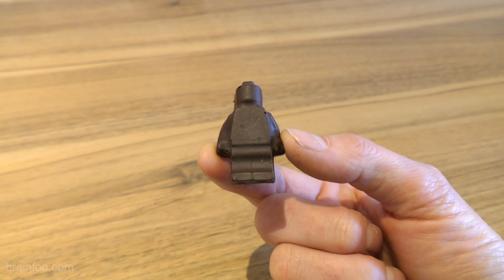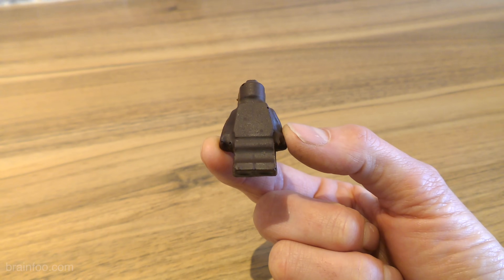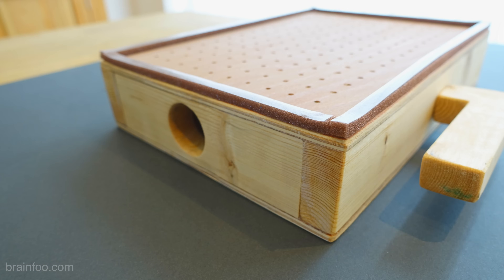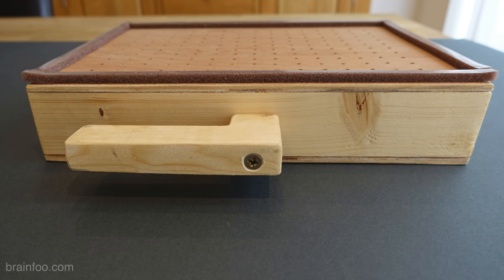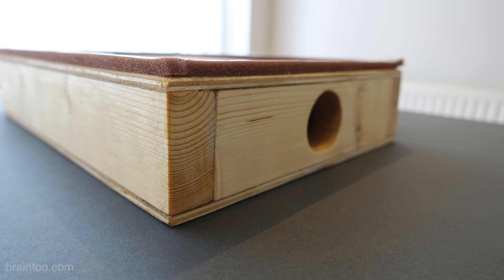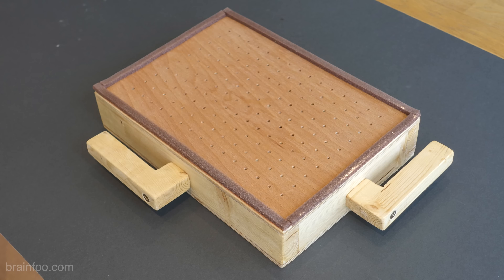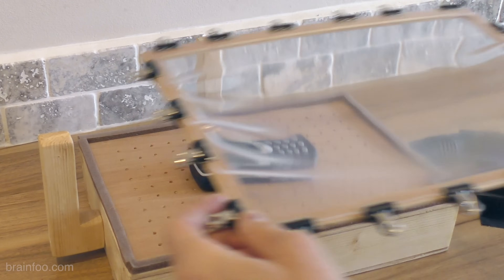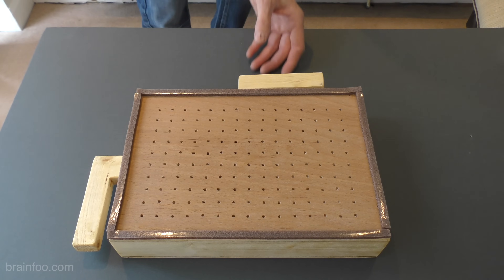It'll even make moulds of quite small objects with remarkable detail. If you think you don't have the tools or skill, you might want to think again. Essentially it's built from off-cuts of wood cut with nothing more than a handsaw, and it has a few holes drilled in it.